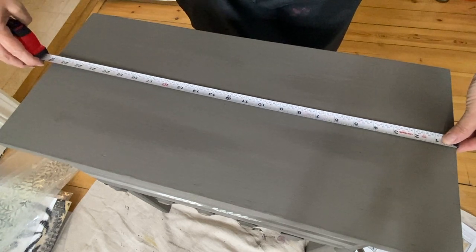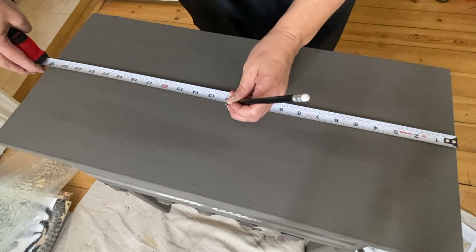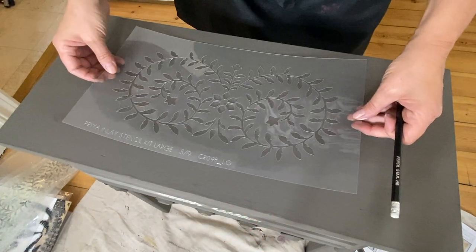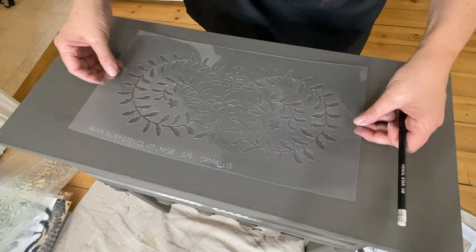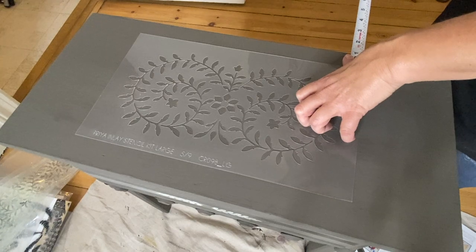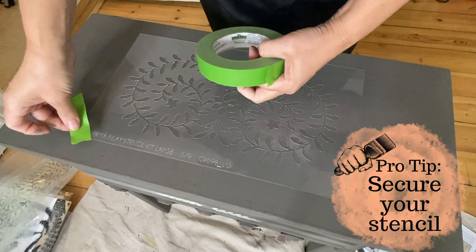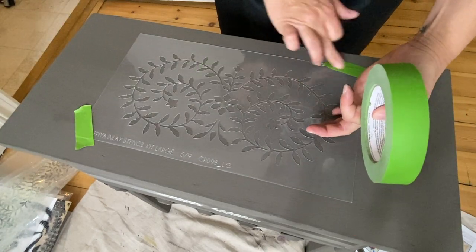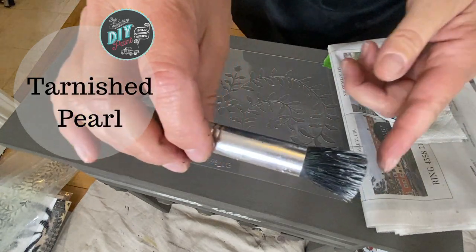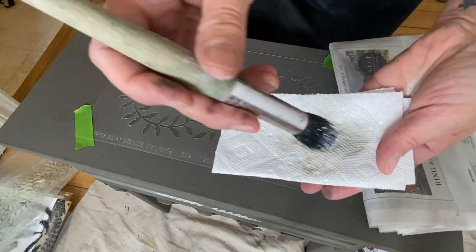After measuring to find the center of my tabletop, I lay down one of the parts of the Priya inlay stencil from Cutting Edge Stencils — I'll put the link in the description below. It is a multi-piece stencil, so you can get lots of different projects out of it. Once you get your stencil where you need it, it is always best to secure it. Some people use a spray adhesive specifically for stencils; I like to use painter's tape if I use tape at all. Usually I just hold it down with one hand, but since I'm showing you good tips on stenciling, I thought I would secure mine down.